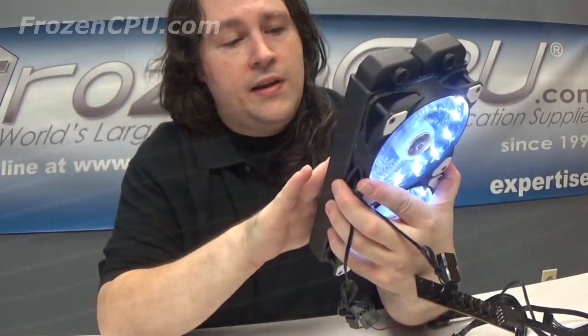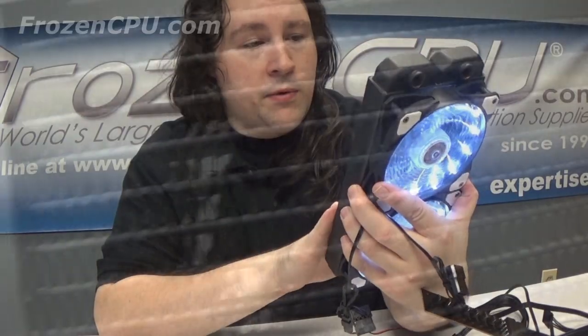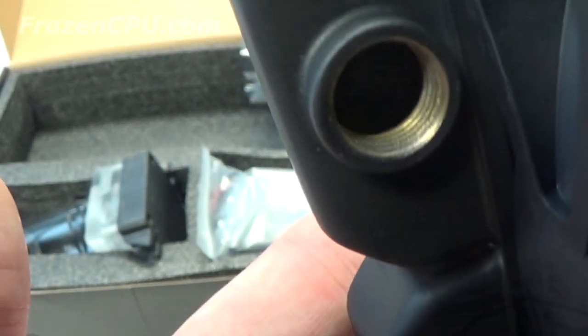The actual construction of the radiator is quite nice; the fin density is there. It's similar to the slimmer series of Alphacool radiators — I think that's the ST series, the ST30s. That's about the density you're getting. I know it is a copper-brass radiator, no aluminum in here. It's tapped nicely; I've tested the screw holes and they're all tapped well.